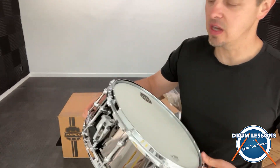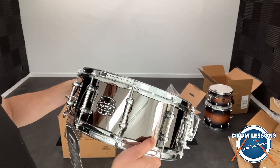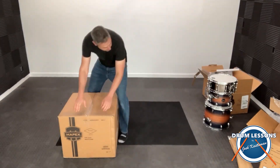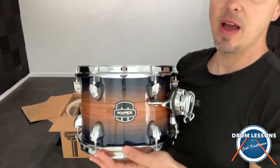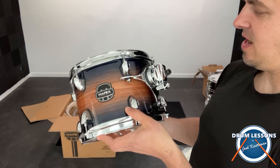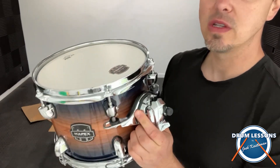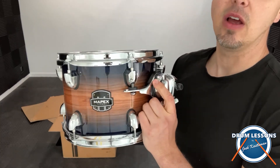Here's the snare drum — it's just a chrome metal. And here's little tom number one. They all have these isolation mounts, so they don't drill any extra holes into the drum set. It also lets it resonate correctly.